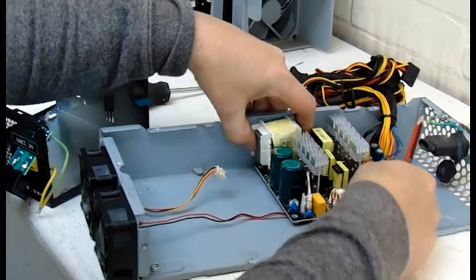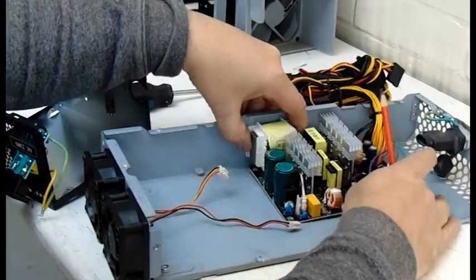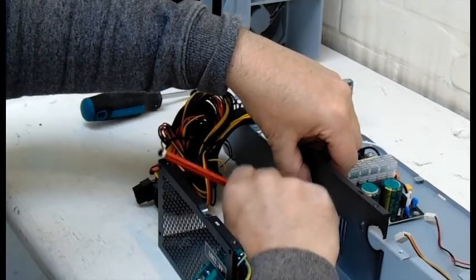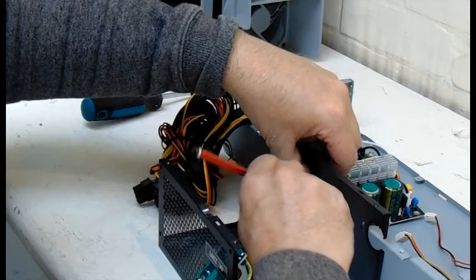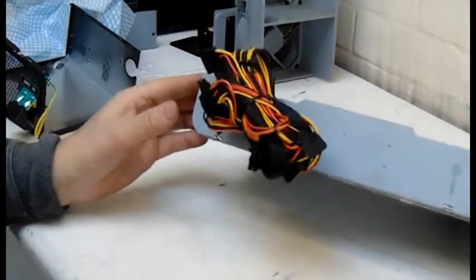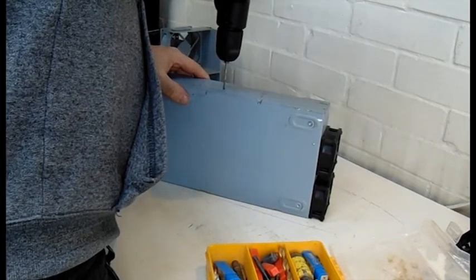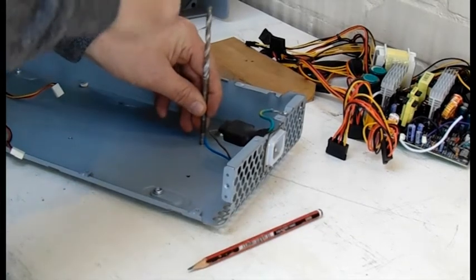I need the transformer to attach to the side of the case. I use the case from the new power supply as a template and draw through the holes, marking the spots. Then it's just a matter of drilling the holes through. Then tap this raised little rod right through the base and out the other side.